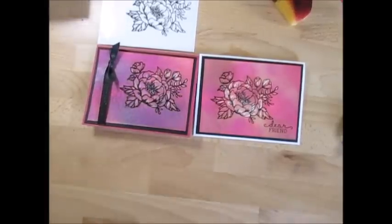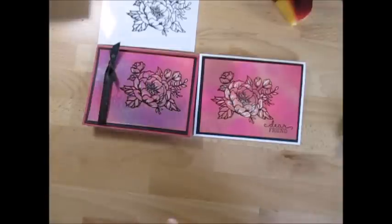Hello Stamper! Welcome to France's video. I'm France Martin and a Pendant Demonstrator with Stamping Up!